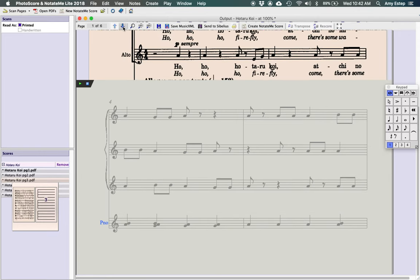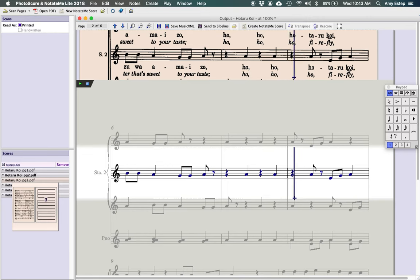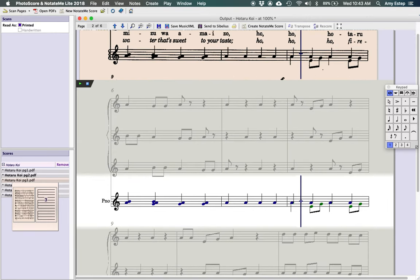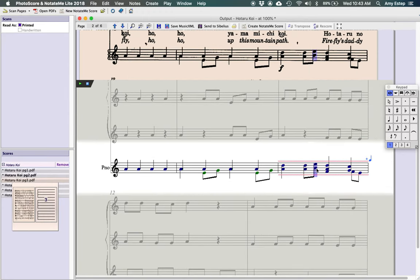Move to the next page using the arrow button at the top — it'll say 'page two of six.' Glance through to make sure all notes are correctly inputted. Sometimes you'll see slight issues — a missing note, especially in cluster chords. Here we have an issue: an extra quarter note. There are two voices split, similar to Finale, for handling different timing. These two notes are throwing things off because it thinks they're both in voice one.